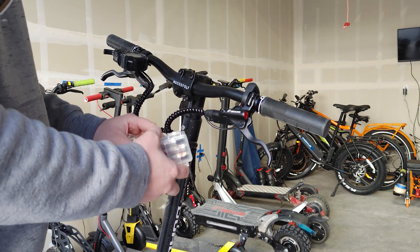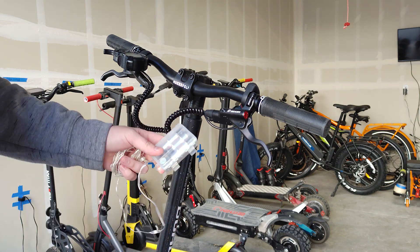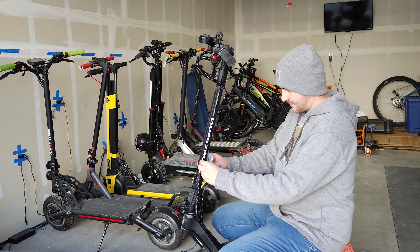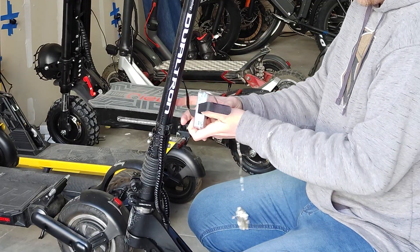Let me strap this on here and see how well it's going to stay on — this is kind of the big thing I'm worried about. I think I'm going to strap it on the bottom like this, with it pointing up.